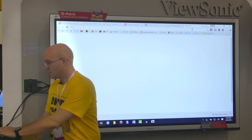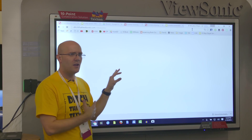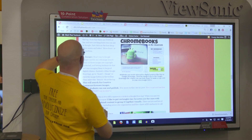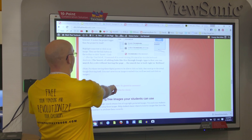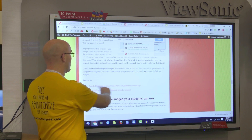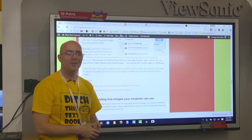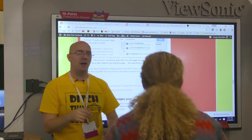Let me pull up my web page real quick. Any questions about what we've done so far? We talked about titles, images, shapes, and links. I've got a couple of blog posts at the bottom of this page — ditchthattextbook.com/ViewSonic. This one is ten activities for classes that you can use in your own class. That pretty much covers it — any questions? If you didn't get a copy of the book, come see me. Thank you very much for coming, and if you want me to sign your book, just come on up.